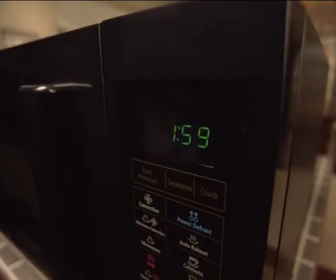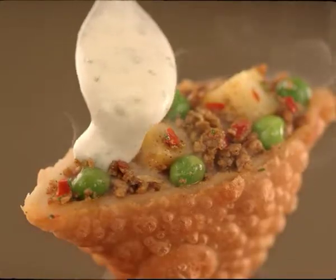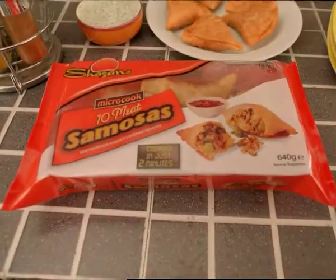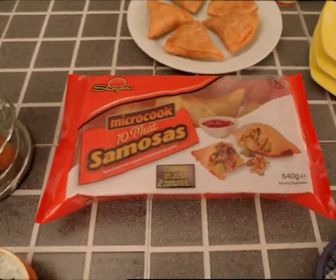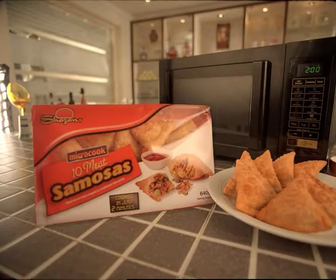Two minutes is all it took to cook at Shazam's Micro Cook. Samosas with tender meat — Shazam's Vetch is a tasty treat at Shazam's Micro Cook. Now samosas are easy to cook, so let's cook, cook, cook — Shazam's Micro Cook!